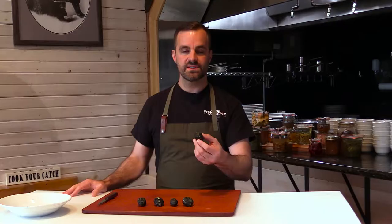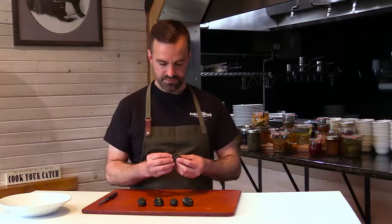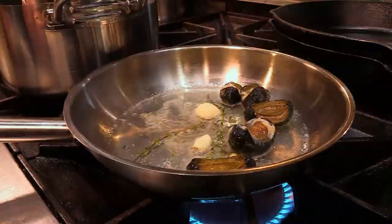We're back at the Alaska Fish House. After a day of foraging yesterday at the intertidal zone, we found some gumboots. The scientific name is a black caddy chitin, but more commonly referred to as a gumboot. I'm basically going to show you how to clean these — a few simple steps. There are a few different ways to do it, but I'm going to show you how I like to do it.